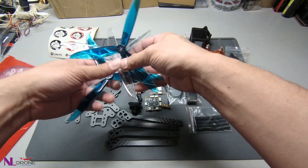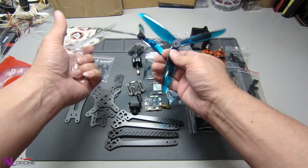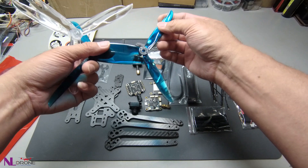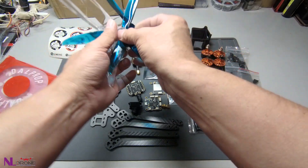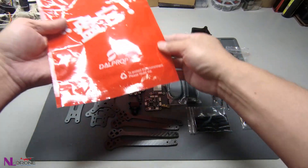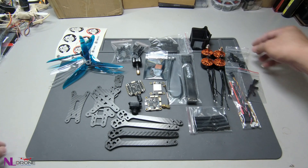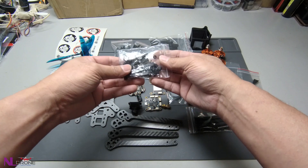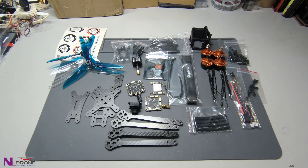There are two blue color propellers and two transparent color propellers. So far the propellers look okay. The package comes with everything you need to build up. The only thing you have to add yourself is the battery — it does not come with a battery — and a remote control receiver and remote control, so you have to use your own.